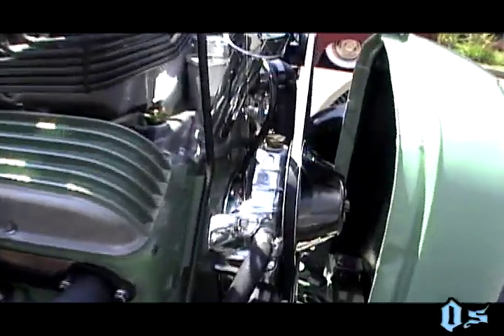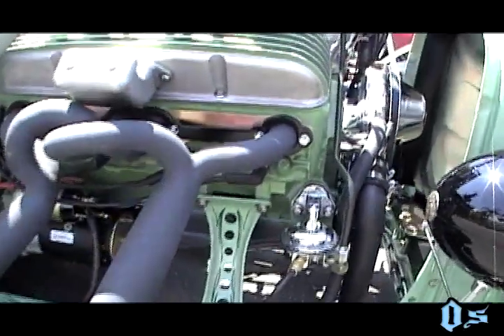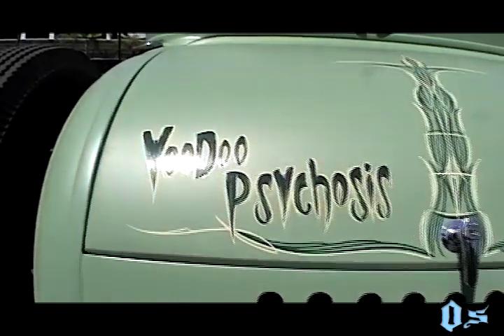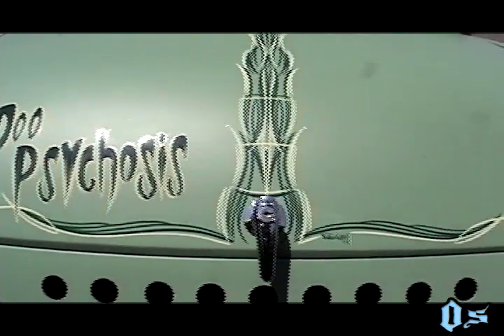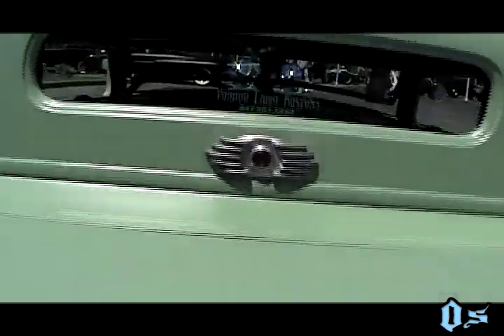It's a '32 Ford grille shell. And if you notice, there's no radiator in the front of the car — the radiator is actually in the rear. A lot of people ask how the car stays cool, and I joke around saying it's air-cooled. But I mounted the radiator in the rear just for a different effect.